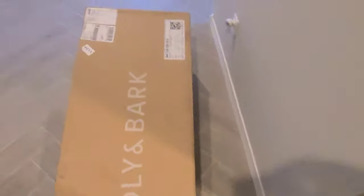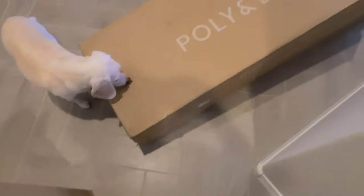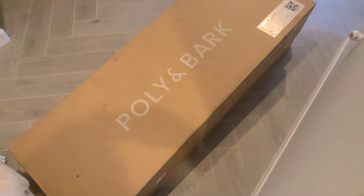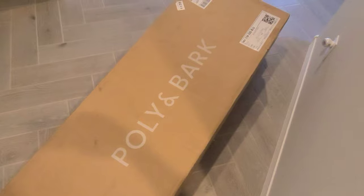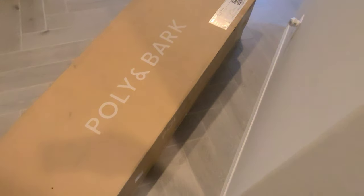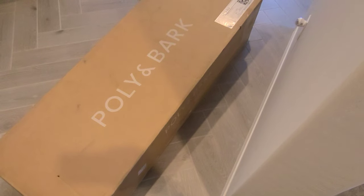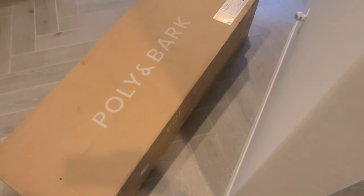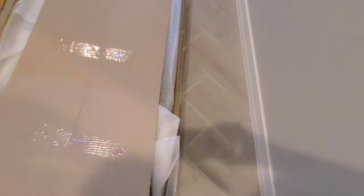I got my entryway bench and ottoman in today. These are actually from a company called Polly and Bark. I've never heard of them before — I saw an ad on Facebook. If you've seen some other videos, you know the Rugable ad also got me, so obviously I've been on Facebook too much buying stuff I really don't need. But anyway, let's take a look and see what this is all about.